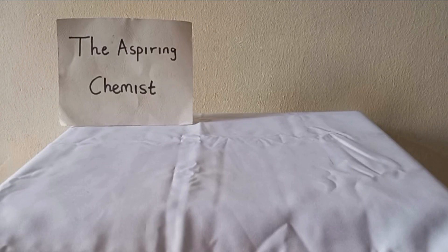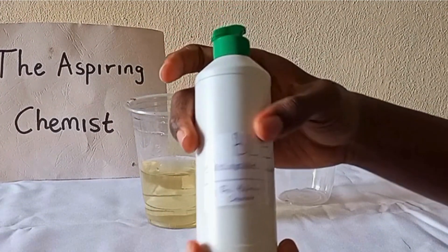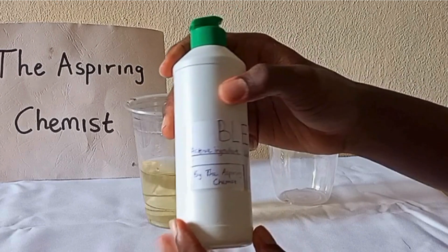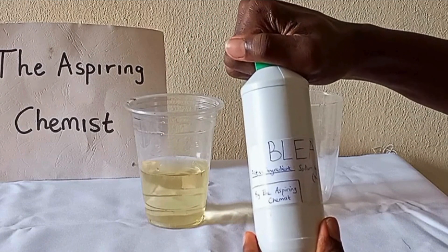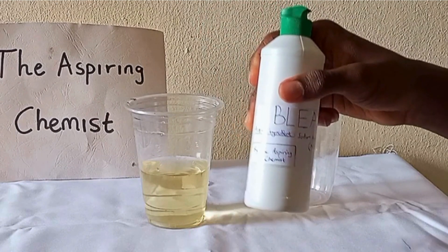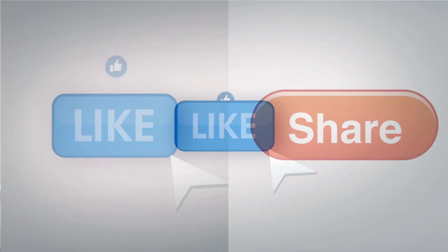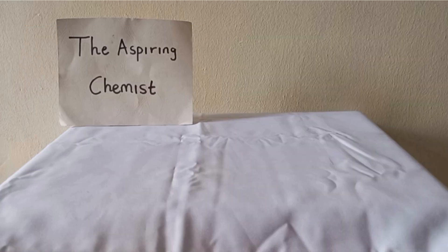Hey there, aspiring chemists. In this video I'm going to teach you how we can make a common household product at home. Even if you're interested in chemistry or not, I assure you that you will enjoy this video as long as you watch from beginning to end. If you appreciate my method or find this video interesting, remember to hit the like button and share it with your friends.